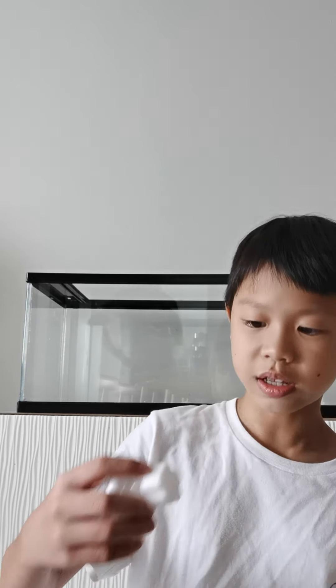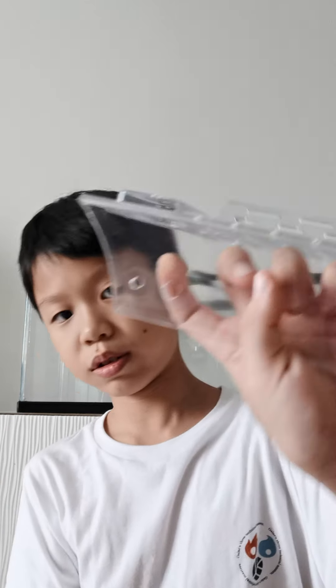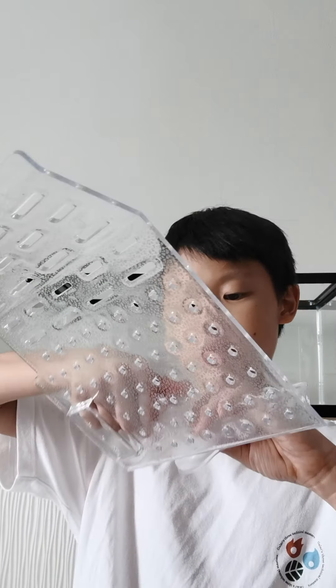This is like a suction cup thing. I think we have to unscrew this and put it through this hole here. Let's unscrew this. I think it goes like this and then you put it here. Then after you put it here, you screw it in like this.